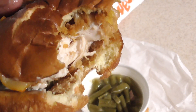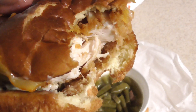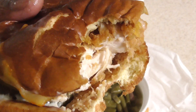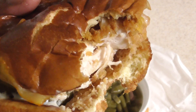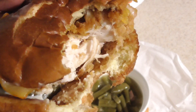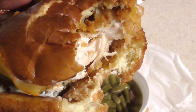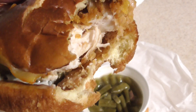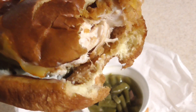Yeah, it doesn't taste the same. It still tastes good, but it does not taste better than Chick-fil-A now. It did when I first had it back in August, but right now it's clearly in second place. I need you to comment below — if you had it in August and you had it now, tell me what you think.